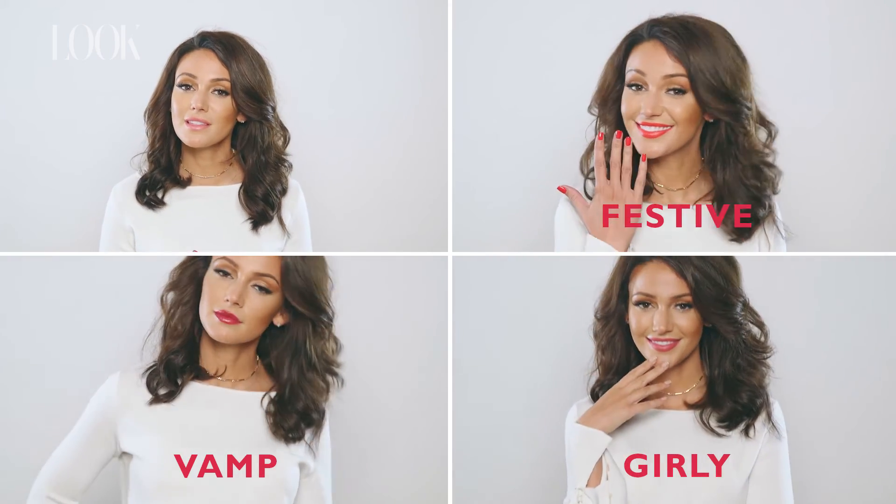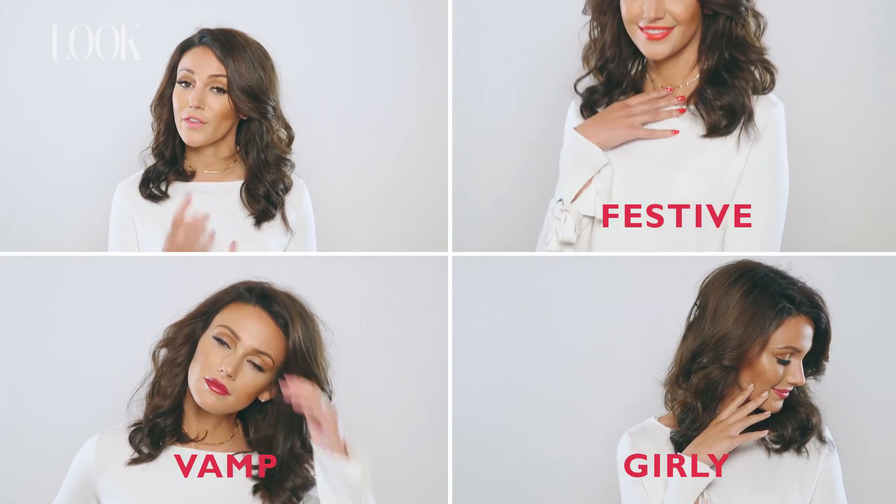My tip for this look is that on a date night I try to strip everything back and just wear one thing that pops. With me, it's definitely the nail enamel. If you're interested in seeing other looks, please press the other videos.